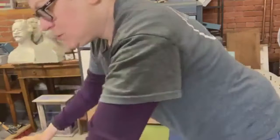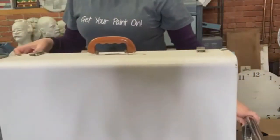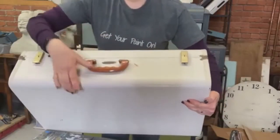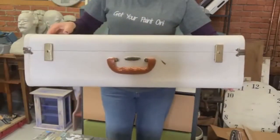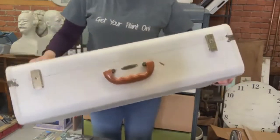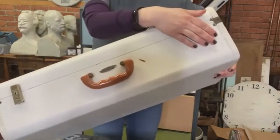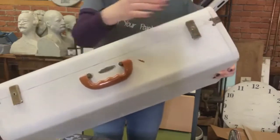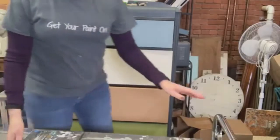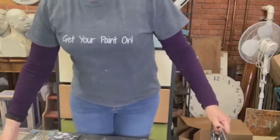If you watched us Wednesday night on our two lives — one on our own page and one on Paint Couture's page — you might know that we are making this into a suitcase dresser. What I mean by a suitcase dresser is that each drawer front is going to look like a vintage suitcase, with details like clasps, handles, and little patterns.